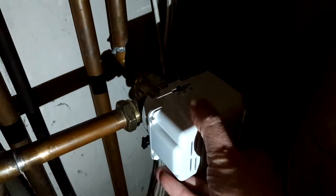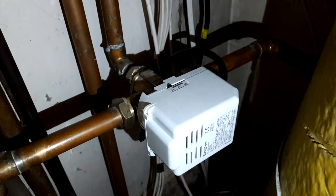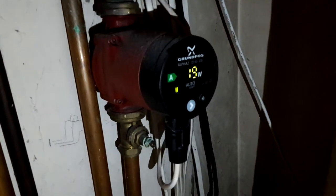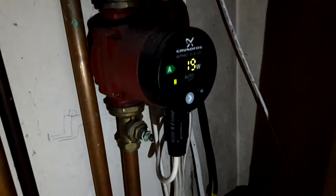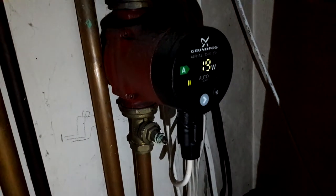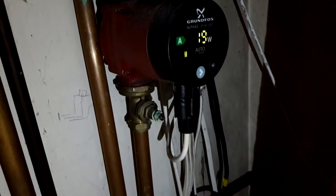Literally all I do is just give it a jiggle — there we go. You can see the levers have moved over to heating, the pump has come on, and I can hear the boiler downstairs firing now. Everything's starting to click as warm water circulates.